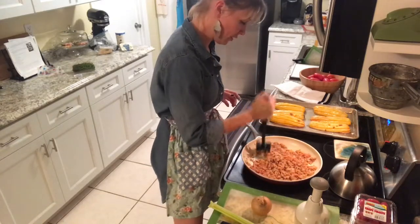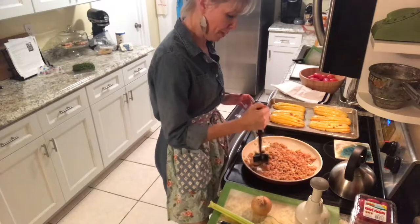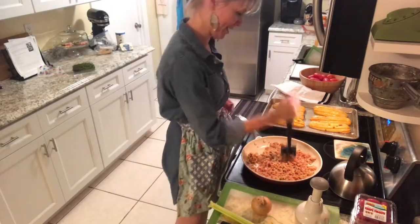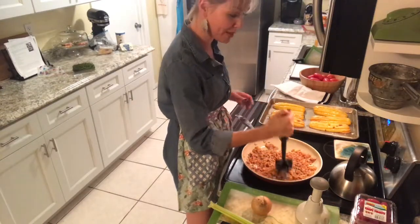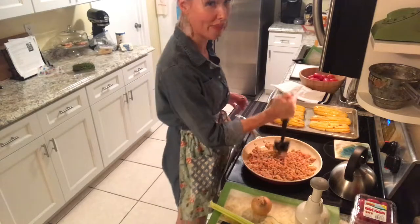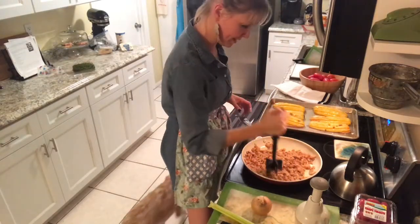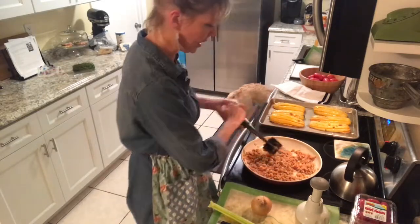We've got the skillet going. The mix and chop is great. My mom was telling me she uses it for frozen juice concentrates, that kind of deal. It's so handy for so many things — I've been using it to make guacamole too and that's been really awesome. I'm going to let this stuff cook down a little bit more as I crumble it.